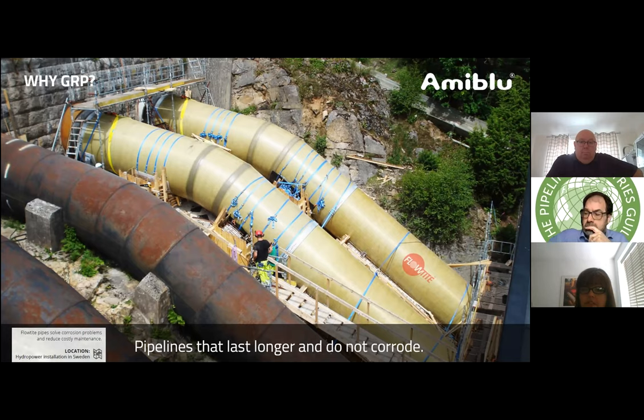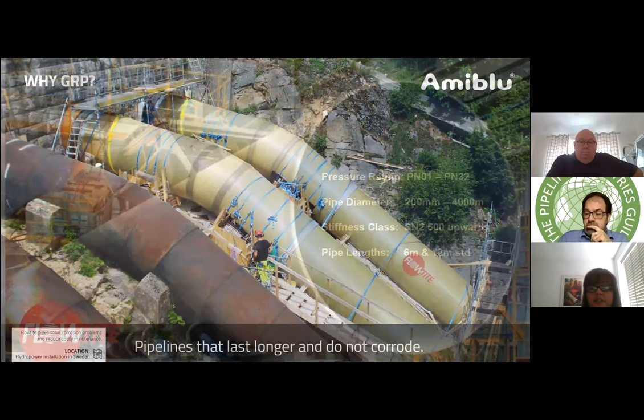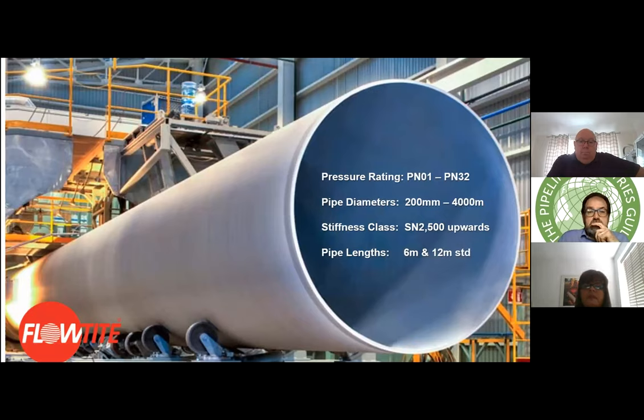Why use GRP? Our systems are manufactured to give 150-year life expectancy and they don't corrode. The Flowtite filament wound pressure pipes are manufactured as a structural sandwich using a very smooth liner with different types of glass fibres — both chopped and filament wound — to create high hoop stress from internal pressure. We manufacture up to 32-bar-rated pipe and up to four meters in diameter.